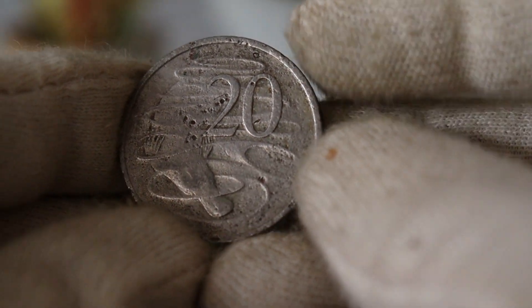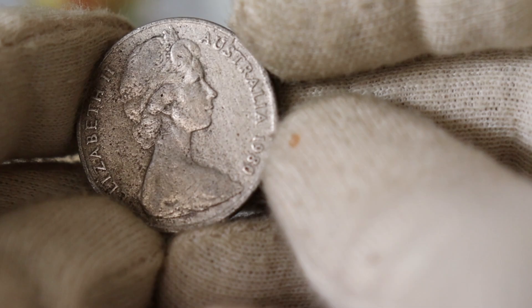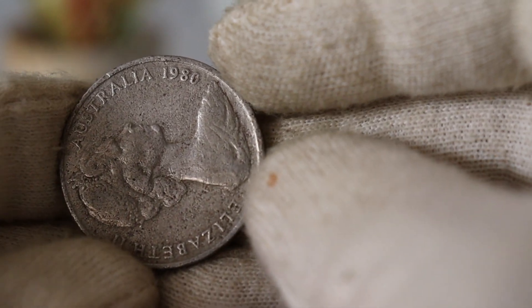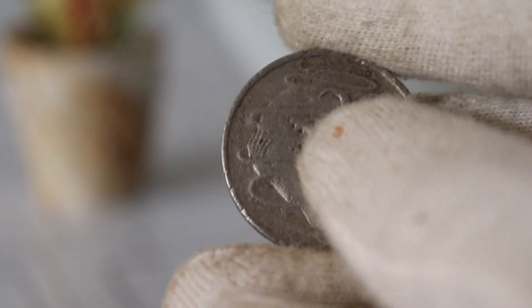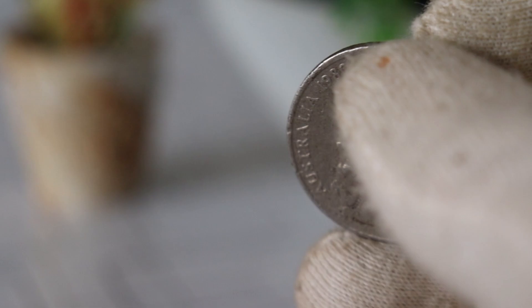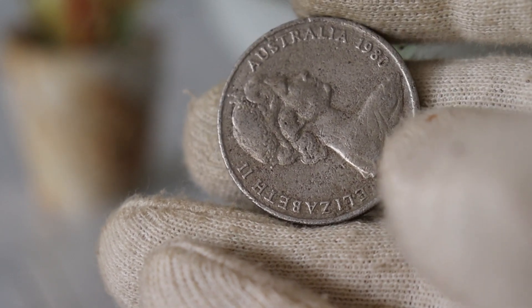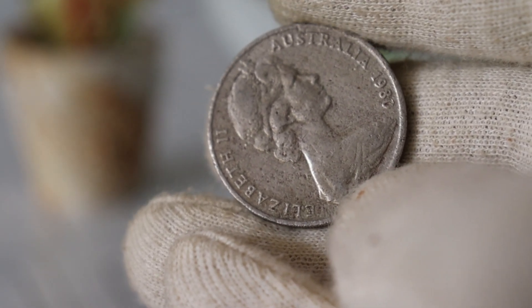The 1980 Elizabeth Australia $20 coin holds a unique place in the hearts of collectors. Struck in honor of Queen Elizabeth II's 50th birthday, this coin carries a rich history and is a testament to the craftsmanship of the Royal Australian Mint. Here it is, folks — the 1980 $20 coin featuring a youthful portrait of Queen Elizabeth II. The obverse side showcases the effigy of Her Majesty, designed by Arnold Mackin. The reverse side boasts an intricate representation of St. Edward's Crown, complemented by the Commonwealth star and floral embellishments. The design is a true masterpiece and a nod to the monarch's enduring legacy.